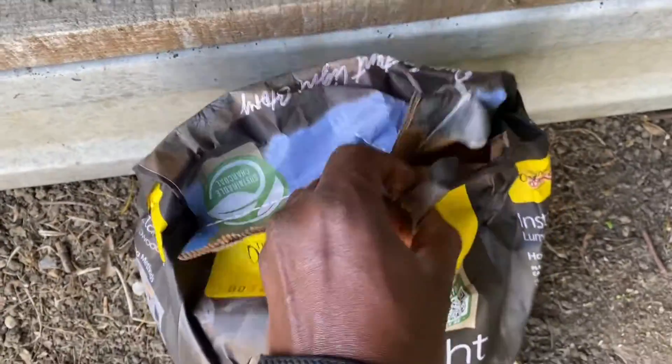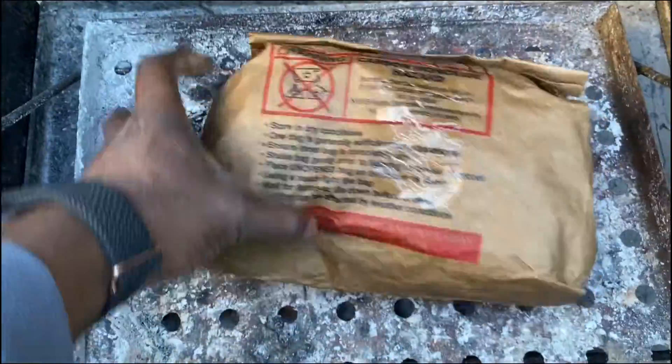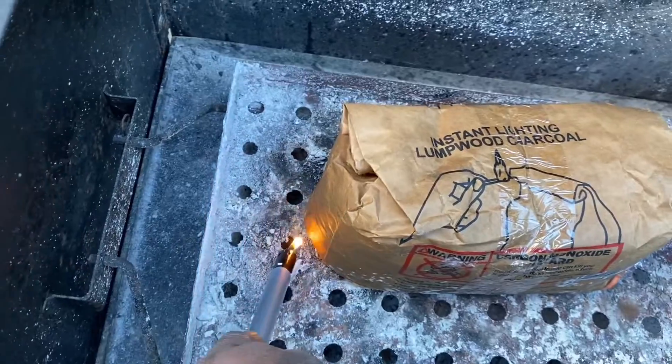Check out this charcoal pack — it's super convenient. They come in these little packages that you can just pop on your barbecue. They're super useful because they just ignite by themselves, so you just light it with a match or lighter of some kind.